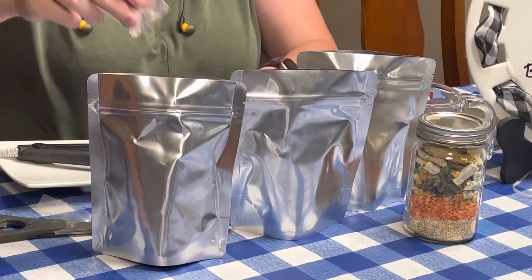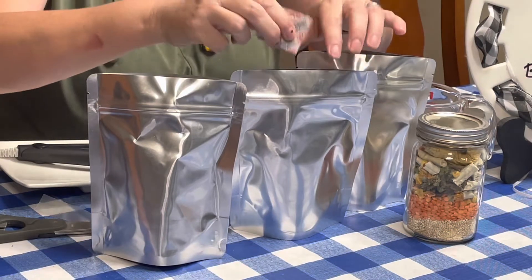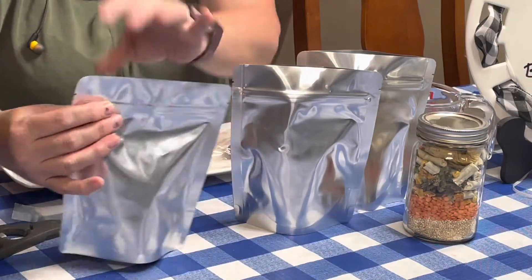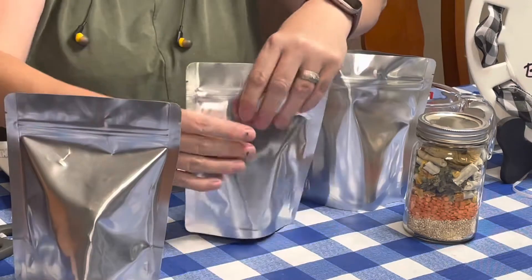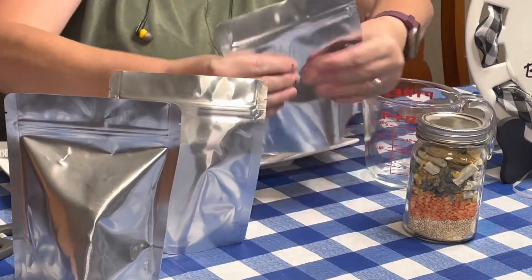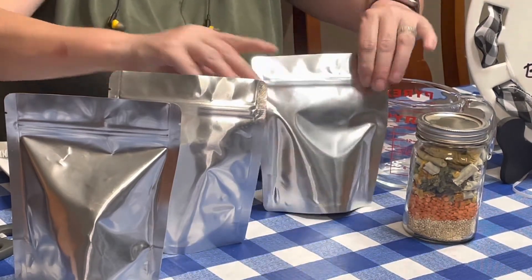We're going to add just one oxygen absorber to each bag, and then I'm going to burp it — remove the extra air without squishing the freeze-dried items — and I like to do that first. The nice thing about these zip-top bags is you can zip them and have a little bit more working time.